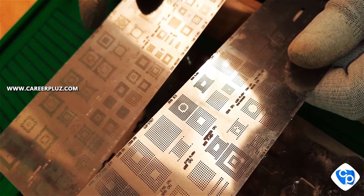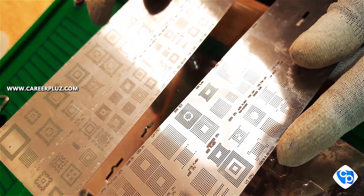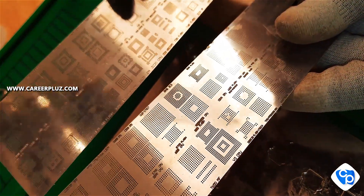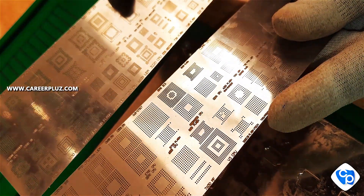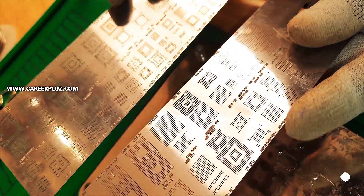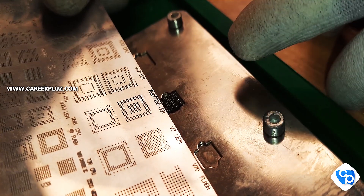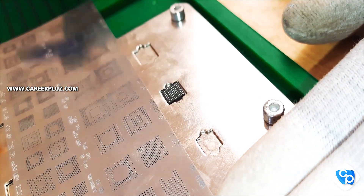Now let's remove the IC. We will clean the stencil. Let's remove the IC for the reballing kit. We will use the IC for the reballing kit — using the IC number or pin. We will fit the IC to the stencil.